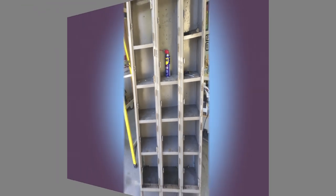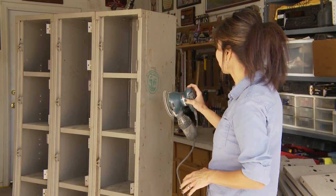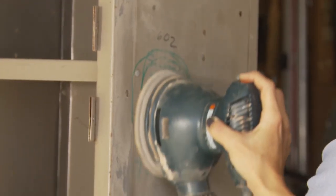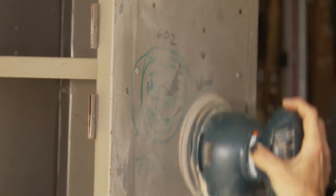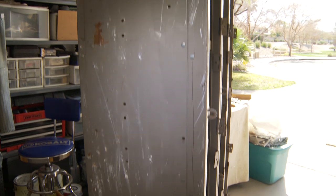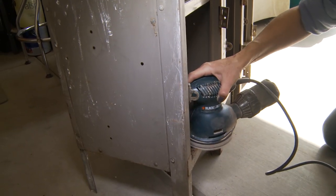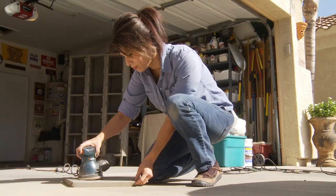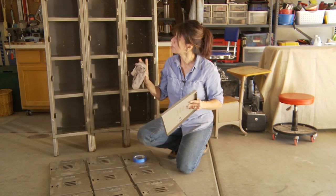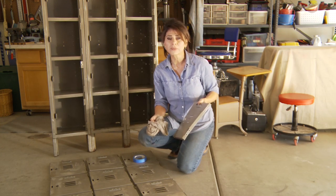Now it's time for sanding. I'm starting with an 80 grit sandpaper and I'm just going to smooth out the surface. I've sanded everything down as best as I could, got rid of a lot of the rust, and now I've just got a wet rag that I've used to wipe everything clean — so we're just about ready to paint.